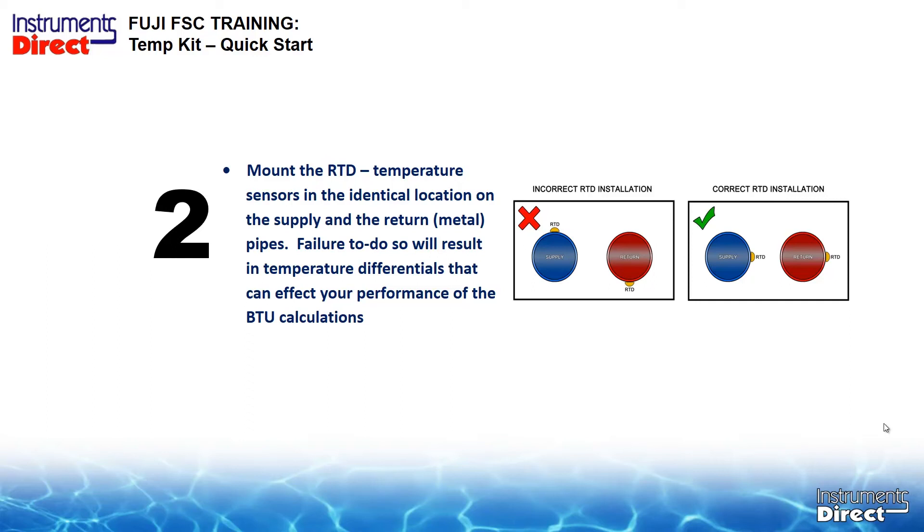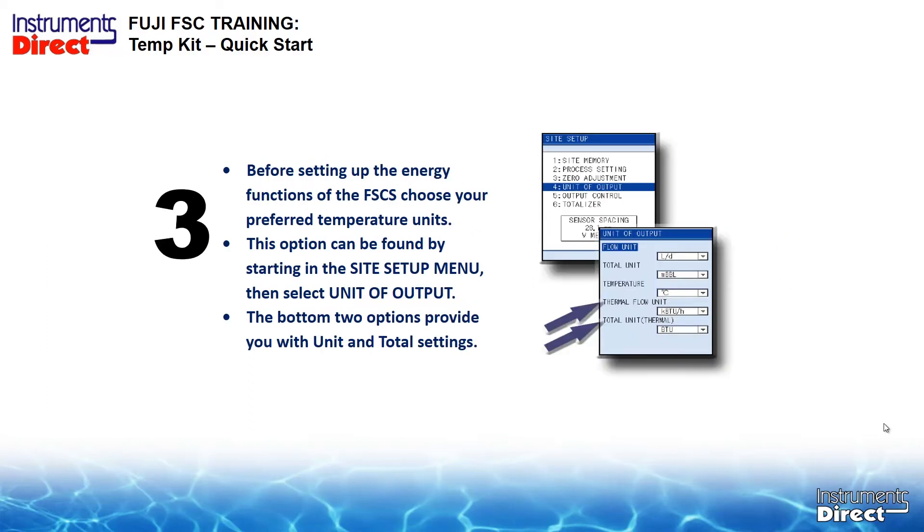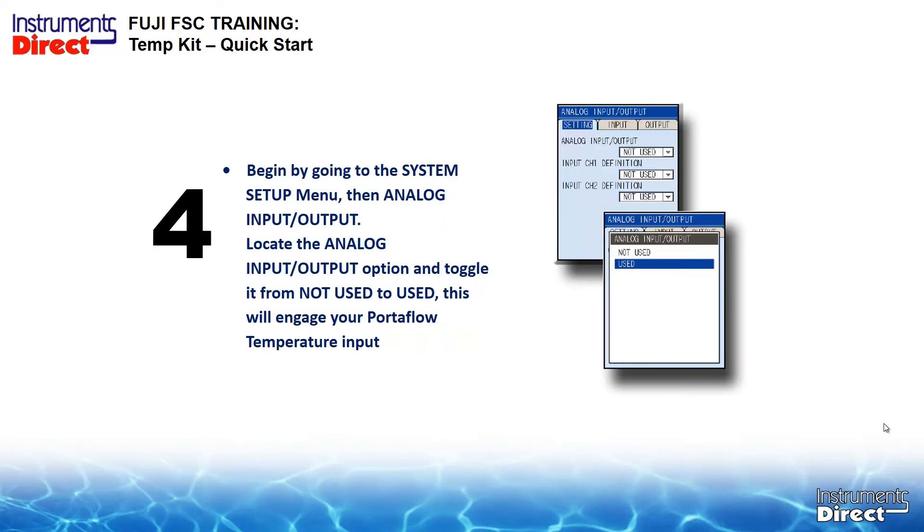Before setting up for the energy functions, select the temperature units under the site startup menu. Then select the units of output using the bottom two options in units and total settings. Go to the system setup menu, then Analog Input. Remember: you can put any analog signal in here — pressure, temperature, or whatever is giving you a 4 to 20 milliamp signal. The input/output options are toggled from not used to used, which will engage the meter for your temperature input.